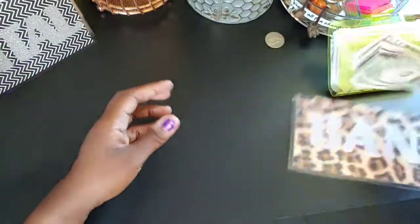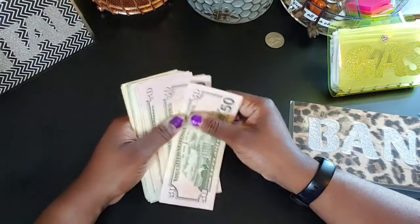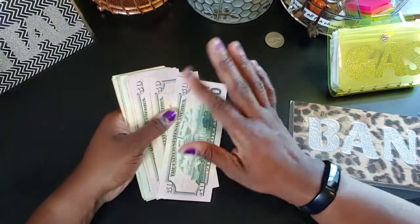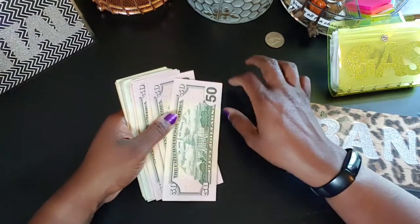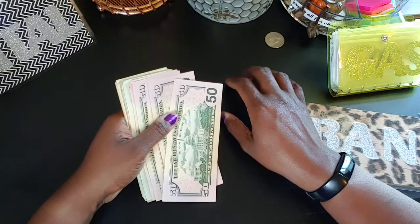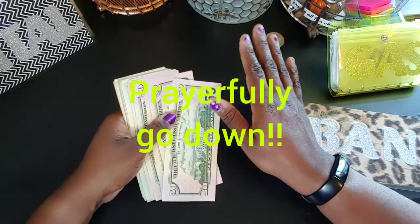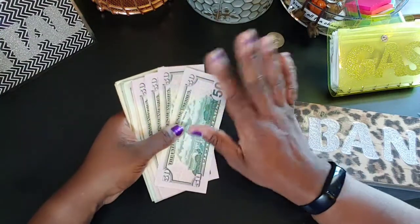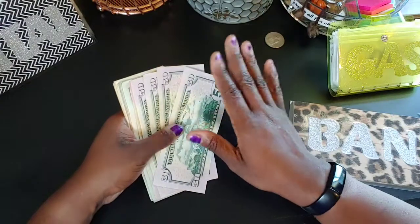I went to the bank and I'm trying something different. Y'all know from my previous videos that I try to leave eight hundred and twenty-five dollars in the bank every week for my bills. But I think I'm going to start taking out a separate amount for my mortgage because I think my mortgage payment is about to change. I just want to make sure I always have my mortgage payment covered, especially since I'm saving for the holidays.